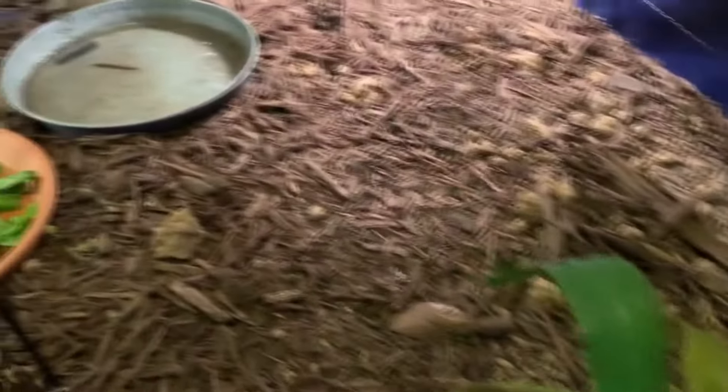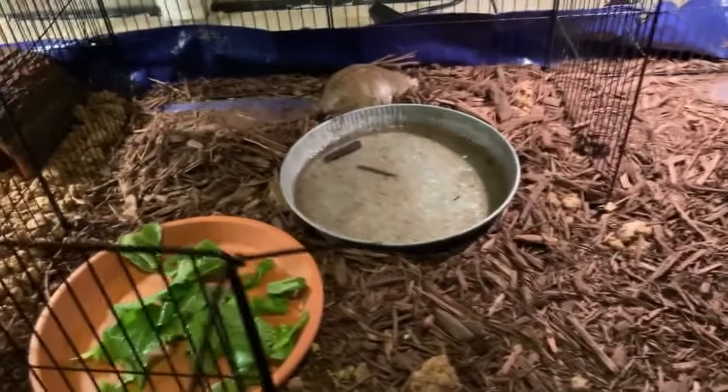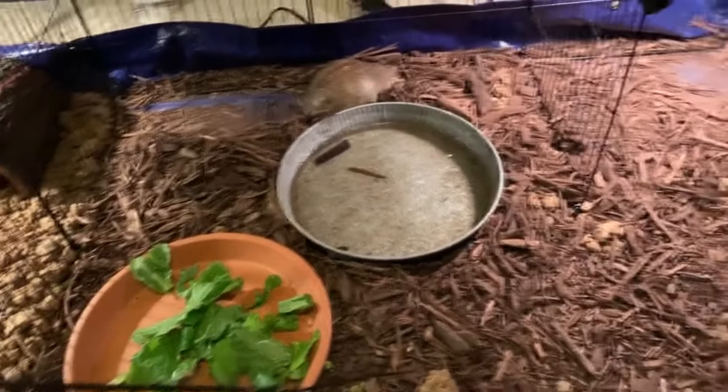Here's a peek at the quarantined three-toed tortoise enclosure. This is where we put three-toed tortoises who have been hurt and can't be with the rest of the herd. To see their full enclosure, visit our channel.